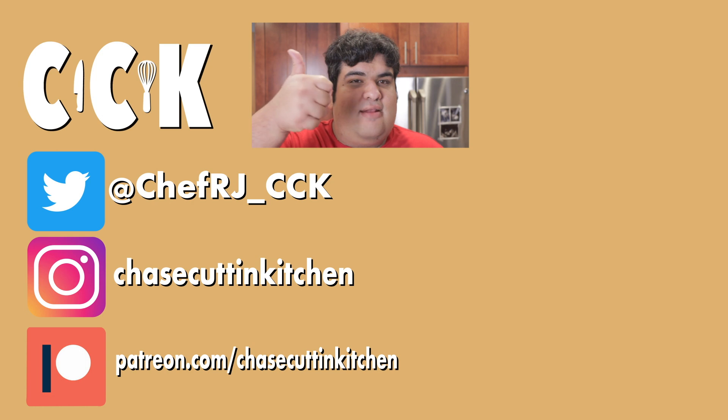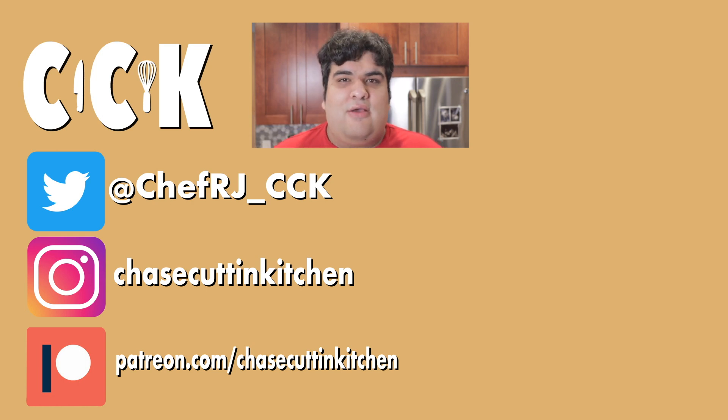If you liked the video, smash the like button. If you really liked the video, become a subscriber and hit the bell notification icon — I upload every Thursday. Don't forget to follow me on Twitter and Instagram, and support me on Patreon. I'll definitely be showing up to VidCon this year. The no-reading-fanfiction rule still stands, however.